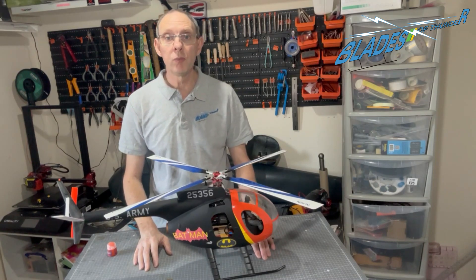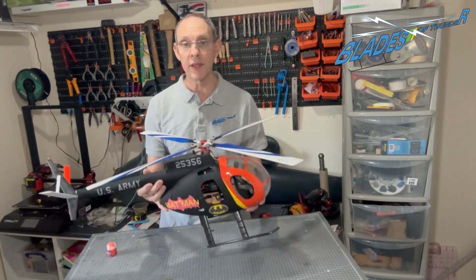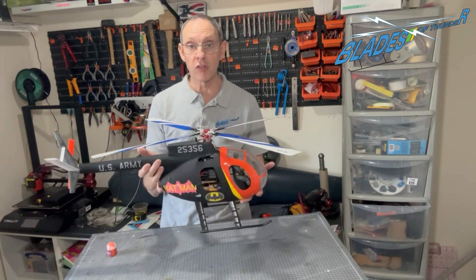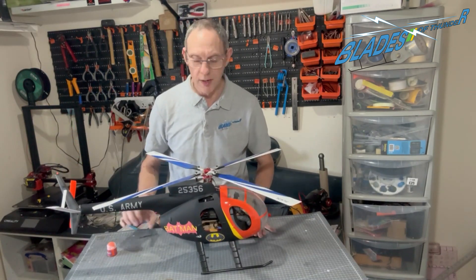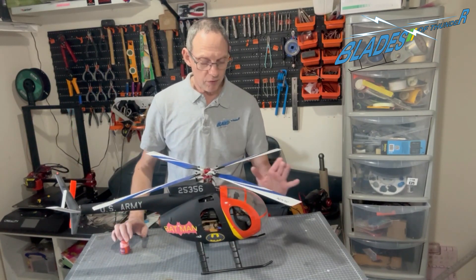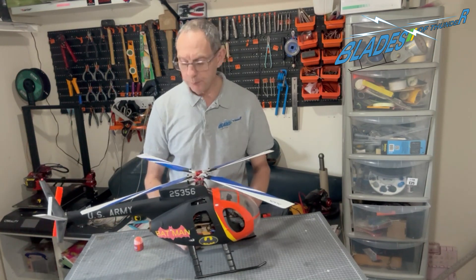Hello and welcome to Blades of Thunder. I'm back again on the bench with the H6 Little Bird conversion into a backcopter, which is going very well indeed. We fitted the cockpit and we've moved the battery position, and I'm going to show you now how we've achieved that.